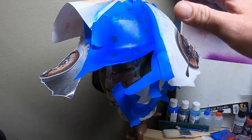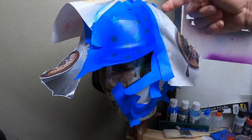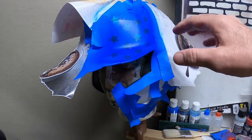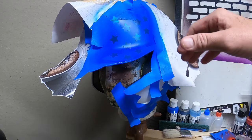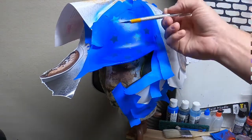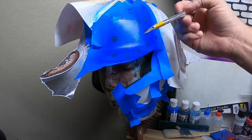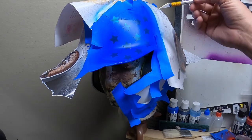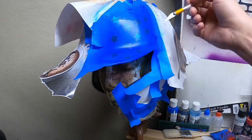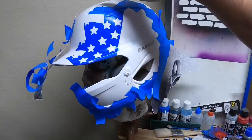I'm going to take a hairdryer and blow dry that a little bit. I'll show you how to fix any underspray when we take the tape off. Now we're going to take the star stickers off and then spray a light coat of clear to set that blue — because we have to retape it again for the red and white stripes.